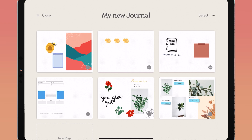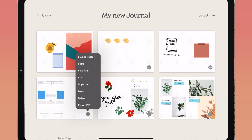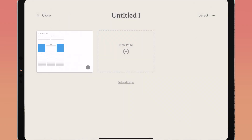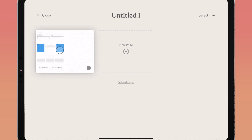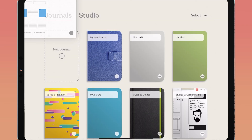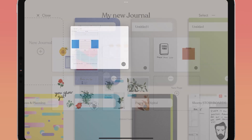You can also move pages into other journals in two ways. The first way is to tap the ellipses on the bottom right of any page, tap move, then tap the journal you want to move the page to — or tap new journal to start a new journal with that page. The second way is to hold the page and drag and drop it — drag it over the close menu in the top left, then drag it to the other journal, tap that journal with another finger, and place the page right in.